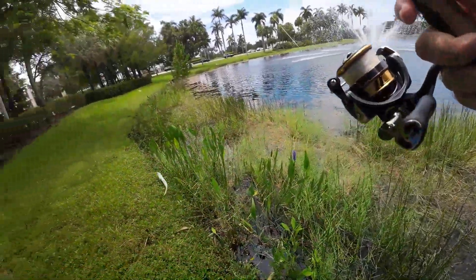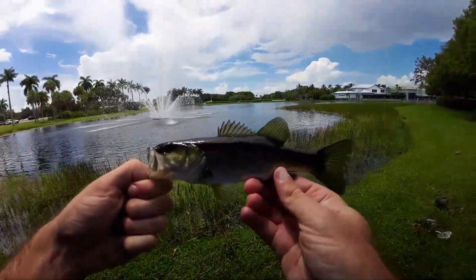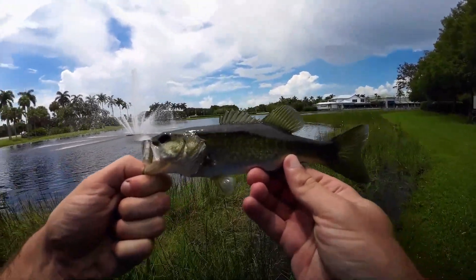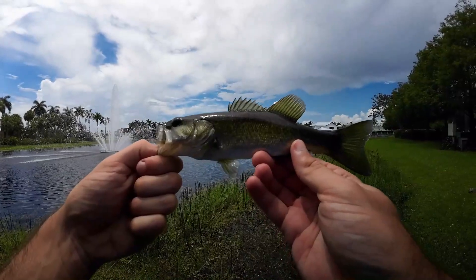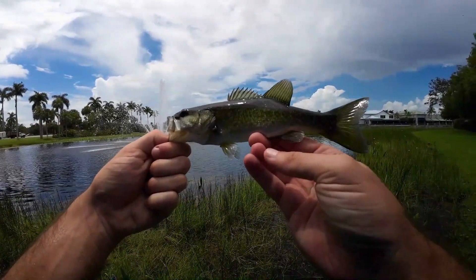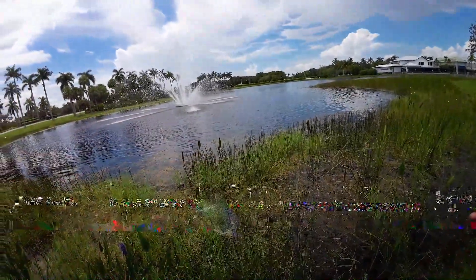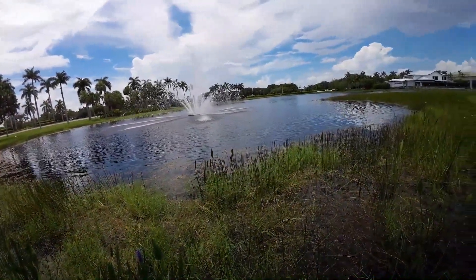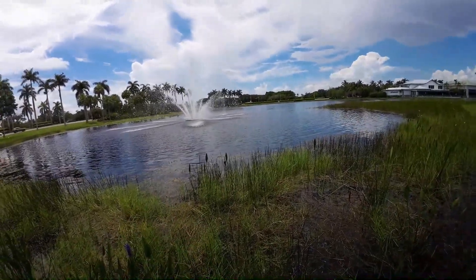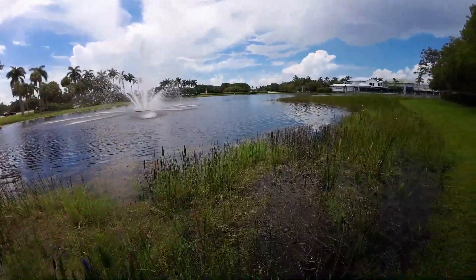Smaller — what is this? A little largemouth. Third fish of the day is our first largemouth, or I guess Florida bass. Recently — probably about a year ago — a research paper came out that officially split these guys from their northern counterparts. I've been treating these guys as a separate species compared to the northern largemouth bass for a while now, so that's going to be our first Florida bass.